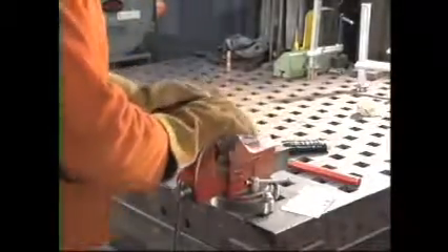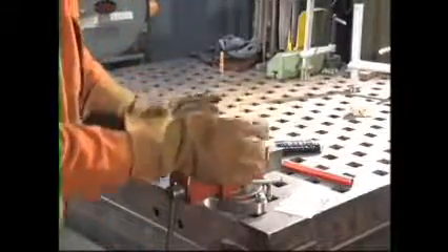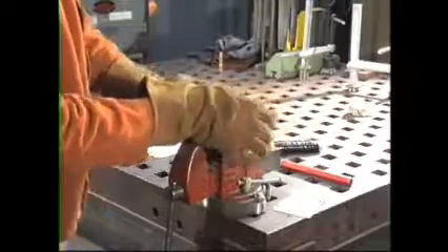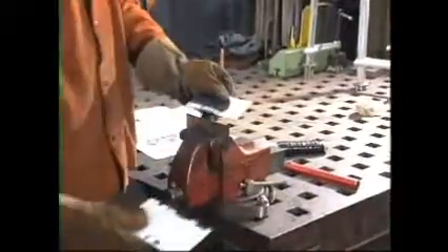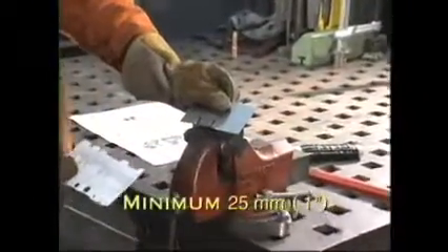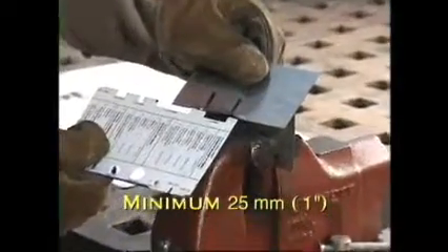Next, the top coupon is grasped with both hands and is bent back and forth until the joint breaks. After the joint is broken apart, the technician inspects the location of the break. A good weld will pull a 25 mm or 1 inch or longer length of metal from either the top or bottom coupon, and the weld bead will stay intact on the other coupon.